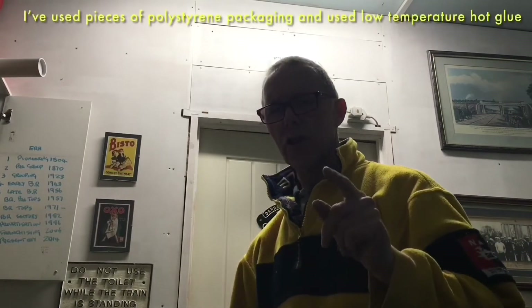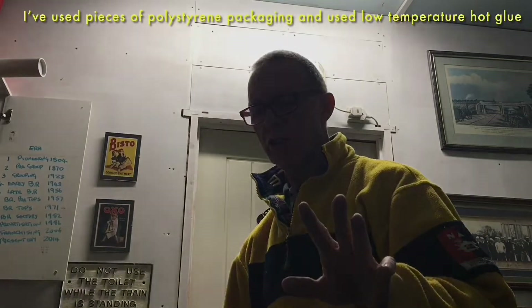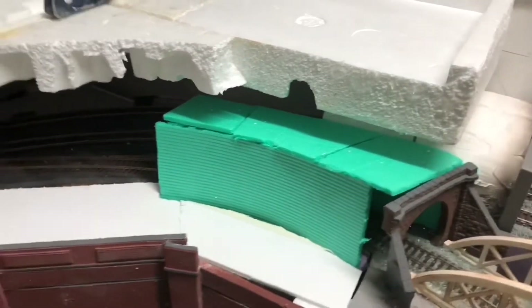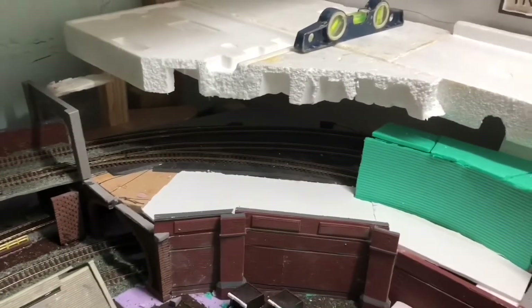Just had to tidy up after cutting polystyrene — as we know, it's a complete mess, but I found it strangely satisfying hoovering up all the bits of polystyrene. So I've got the main platform done. That's obviously going to have a few tweaks. I've got blocks glued against the wall to keep it level and I've got it shimmed up here to keep it level. This fascia here running along the front is going to be a retaining wall.